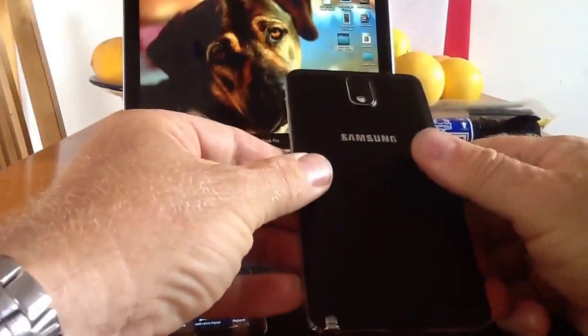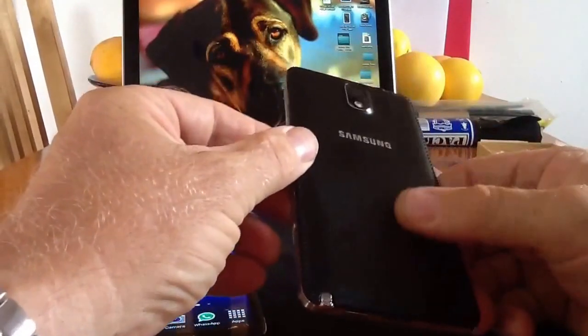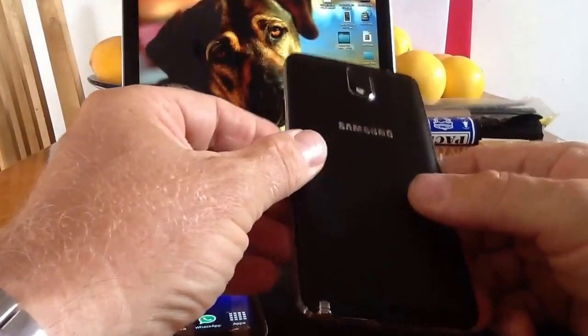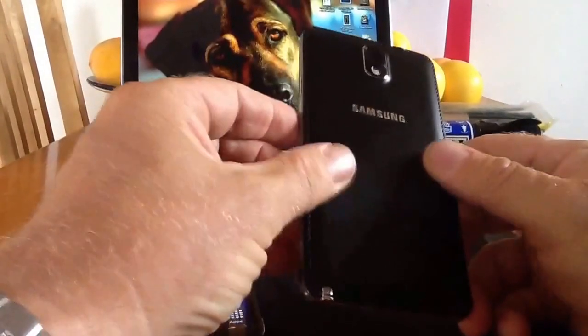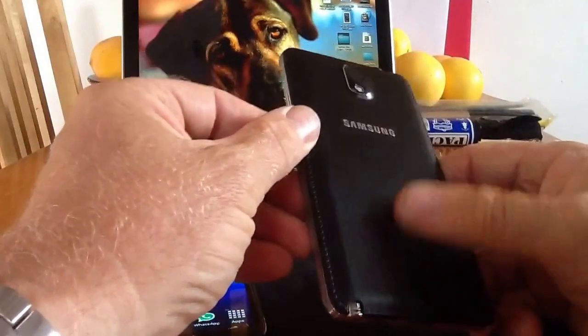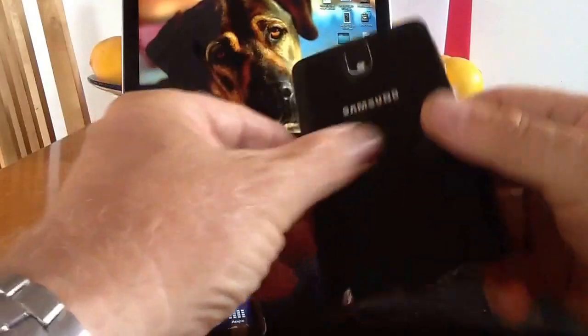We'll get the back cover off. First impressions of the back: it is a plasticky feel back, but it feels quite warm to the touch. Excuse my crazy dogs there. Not as nice as the original Nexus 7 rubberized driving glove type leather back, which is much nicer.